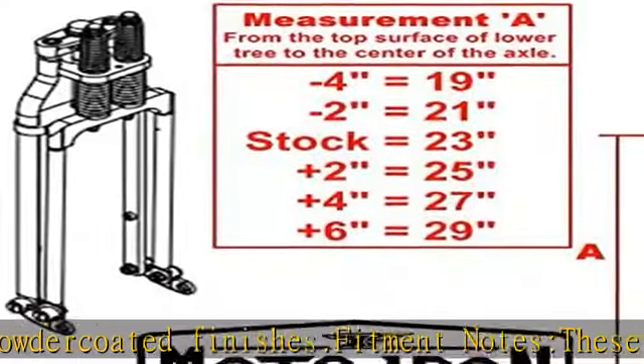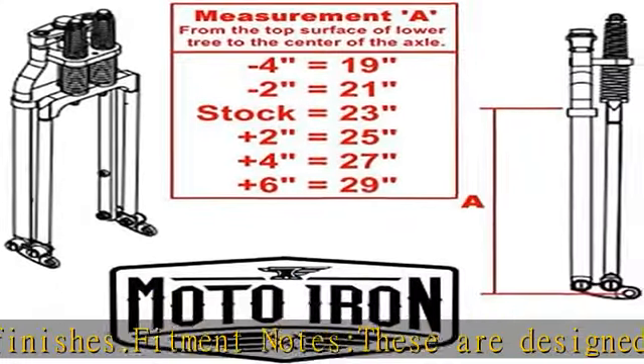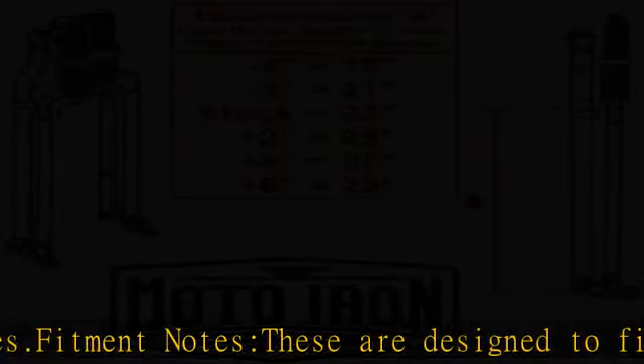The top tree accepts 1/2-20 fine thread risers and the riser spacing is 4.75 inches center to center, same as OEM Harley springers. Keep that in mind when purchasing handlebars.